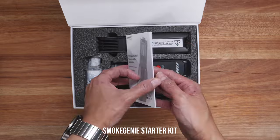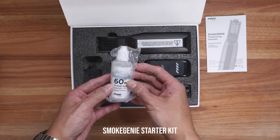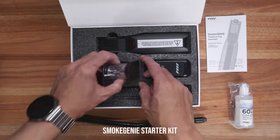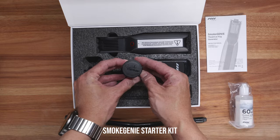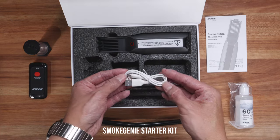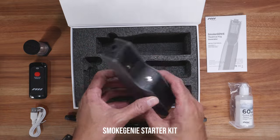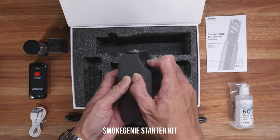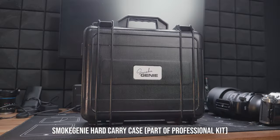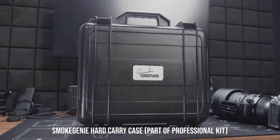There are two different versions of Smoke Genie available: the Professional Kit which is around $700, and the Starter Kit which was just released and is around $500. Both kits come with the exact same Smoke Genie, a remote, a bottle of smoke liquid, and also the smoke chamber which holds the smoke liquid and converts it into smoke. The main difference between the two versions is that the Professional Kit comes with a hard carry case.